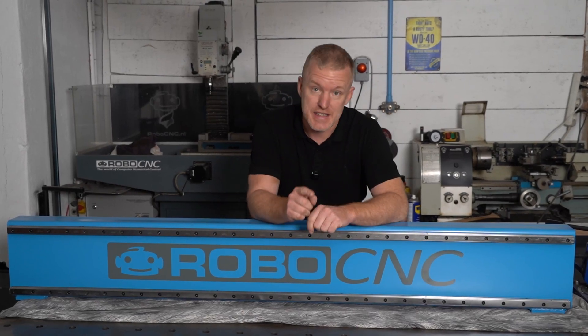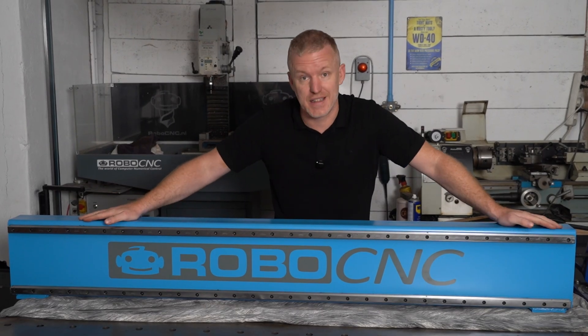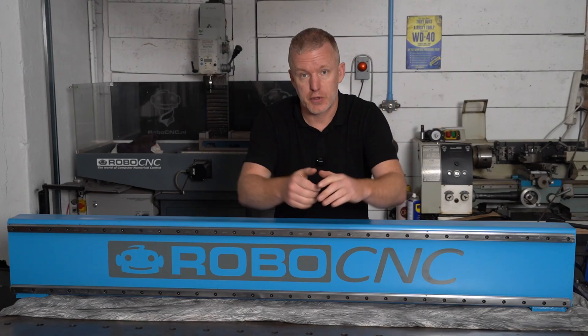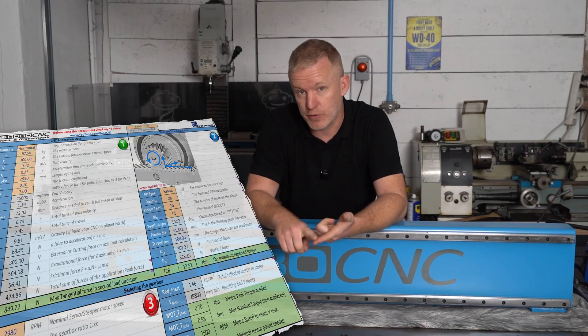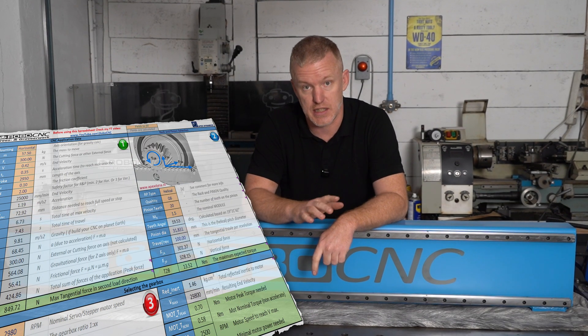Welcome back to another video of RoboCNC. I'm Marcel. This is the Plasma Build. In the fourth video we started to make the gantry, and in the fifth video I took you through the process of selecting the right rack and pinion for your DIY CNC project — all the calculations and a beautiful Excel sheet. Make sure you've seen that one.